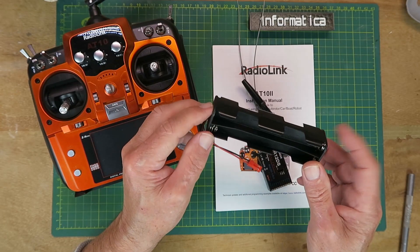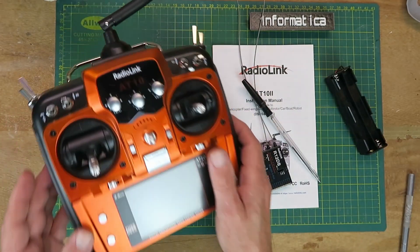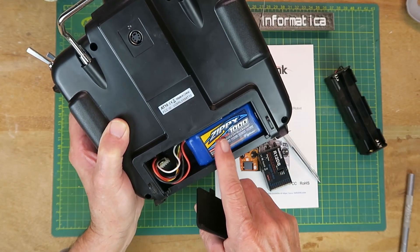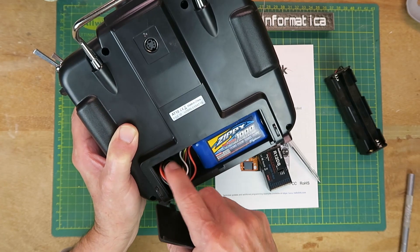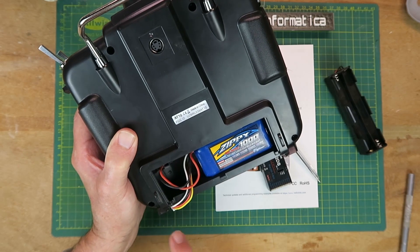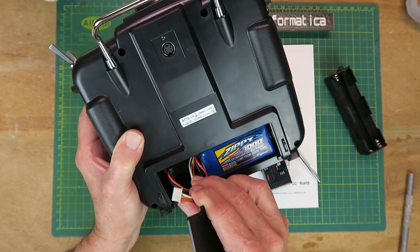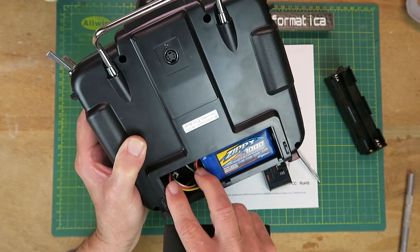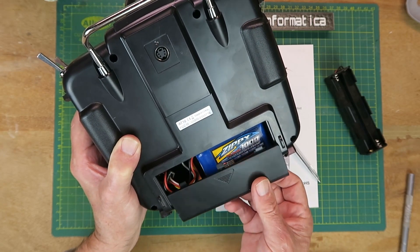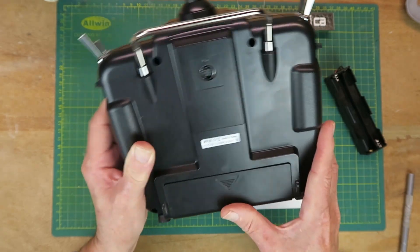To power the transmitter, a battery box is supplied with a JST-type connector so you can put conventional AA batteries in there. What I've elected to do is put a little 3-cell pack in, and it will take up to 4S with the JST connector. It does say in the manual that it has reverse polarity detection — and no, I'm not going to try it. A 1000 mAh battery should be more than adequate for most purposes, as the transmitter itself takes only around 100 mA.